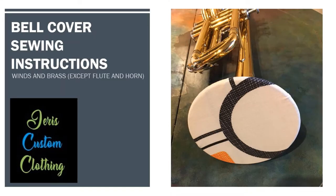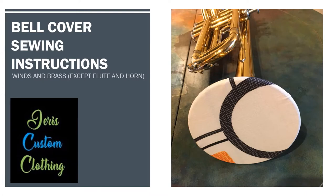This is a sewing tutorial for wind instrument bell covers. I am Alyssa with Jaris Custom Clothing. I am also a band director. I am not a medical professional and I have not tested the efficacy of these bell covers, but this is my best interpretation of what the current research dictates for bell covers.